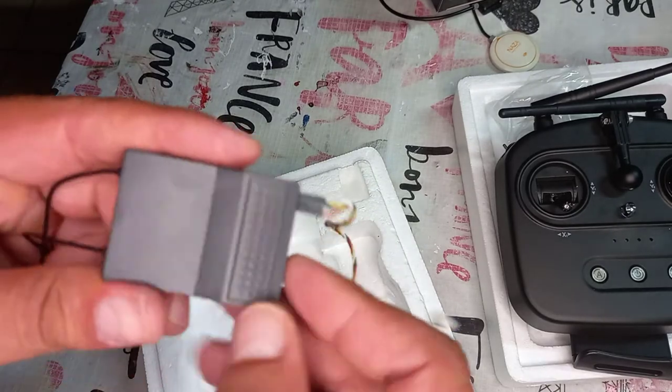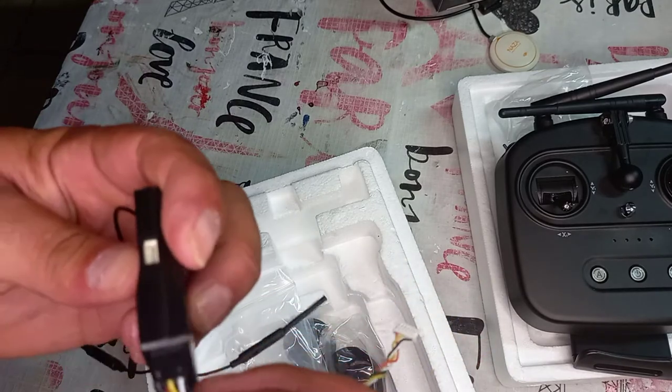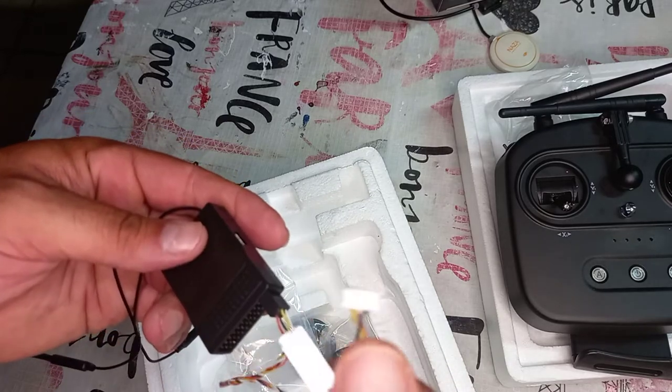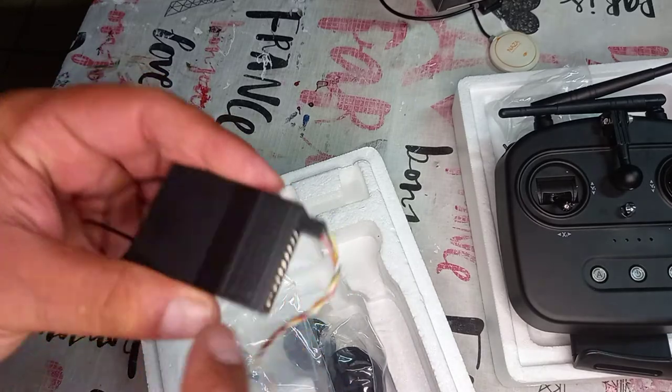Here are all the channels on the receiver. The last connector has yellow, white, and black wires — that's the telemetry. It goes to the Pixhawk or APM.